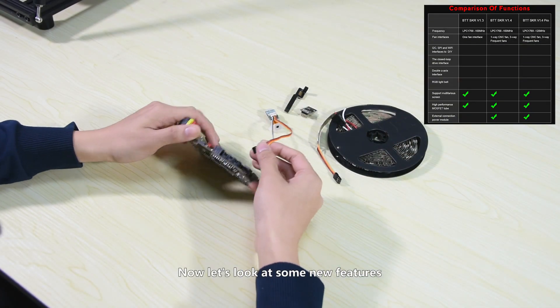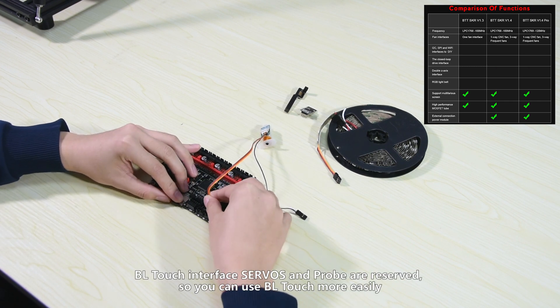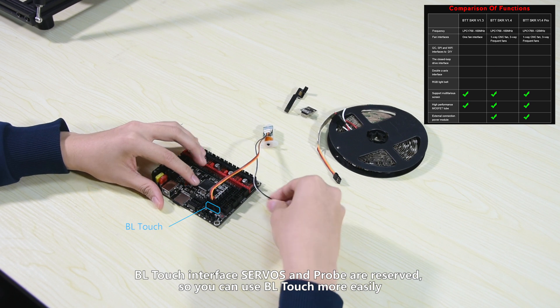Now let's look at some new features. BLTouch interface servos and probe are reserved, so you can use BLTouch more easily.